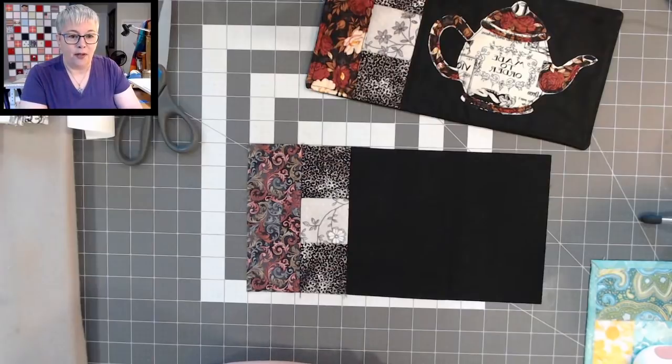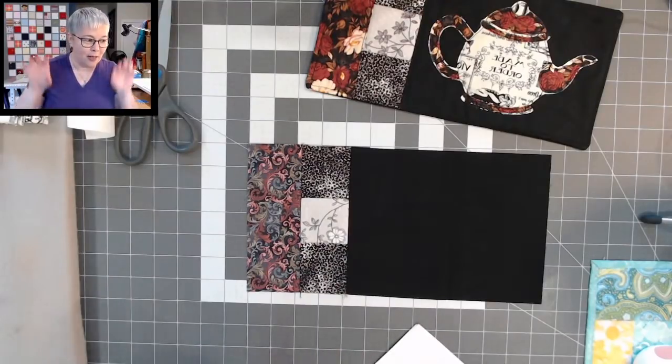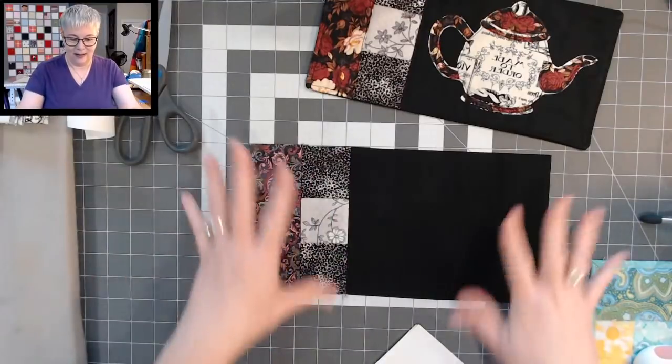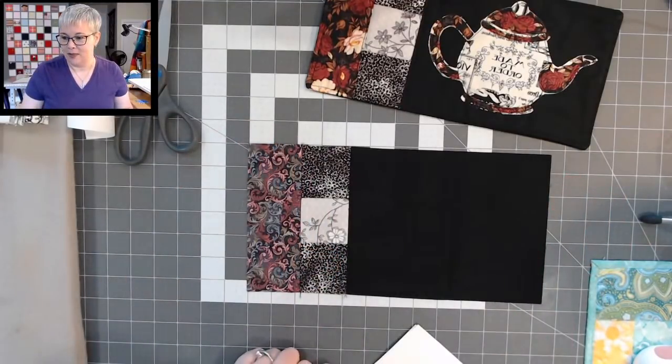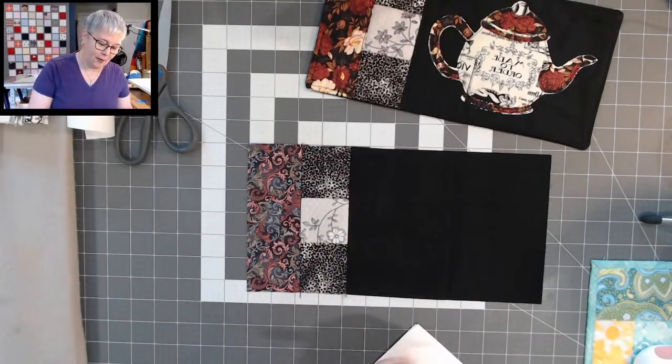Someone's asking if you can print patterns in mirror image to make the view right. You know what, Barbara, I could probably do that — I should have done that. Let me make a little note for the lives, because I do like you seeing this direction when I'm demonstrating, but it does mirror image my paper. That's a great suggestion.